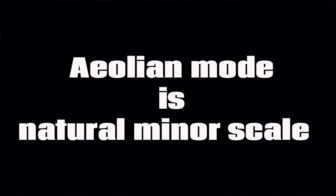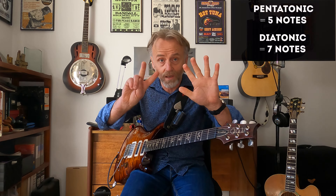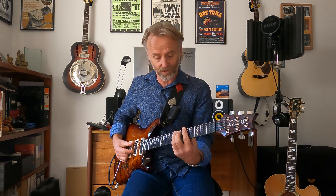Learn Aeolian first. Aeolian mode is also the natural minor scale — they're the same thing. Our pentatonic scale is five notes, our natural minor scale is seven notes. The five notes are exactly the same as the ones in your pentatonic, so we keep those ones. That's the first five notes of it.